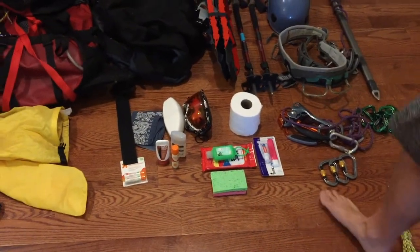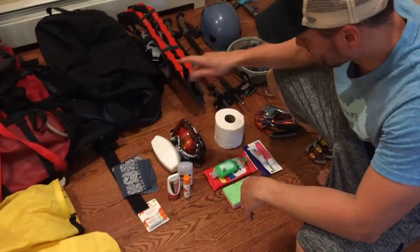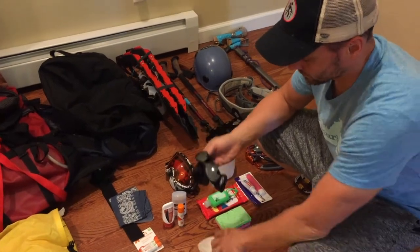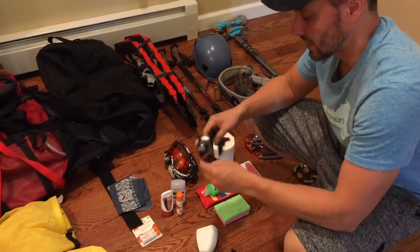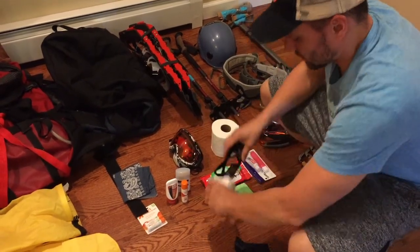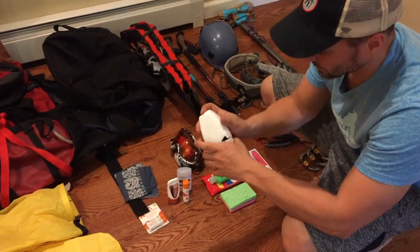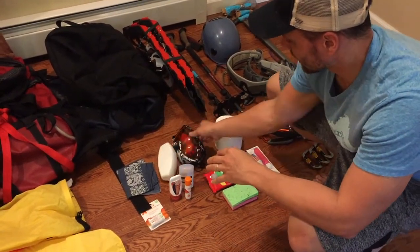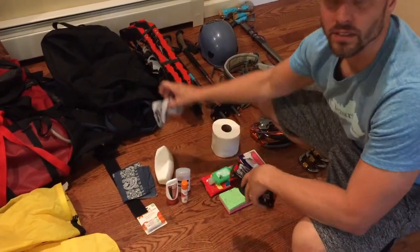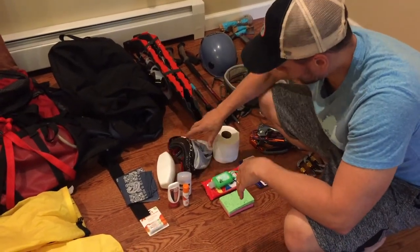Some sun protection — a bandana, which you can also use for cooking. I've got a pair of glacier goggles, which are important, with a protective case. You want good UV protection since it's super bright out there. If these happen to break, I can use a backup ski goggle — I'll also use these for summit day — with its own protective case. So some ski goggles and sunglasses.